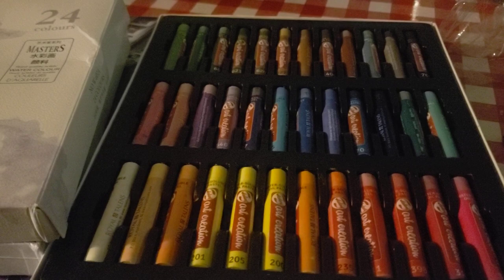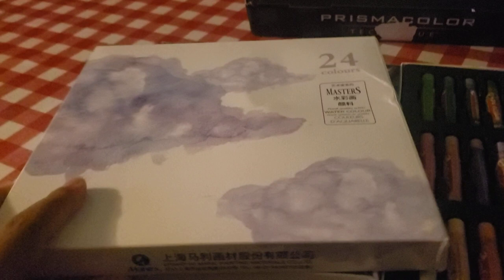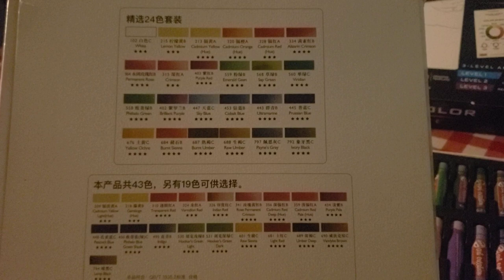I got these the week before last — I was actually going to show them with the all-black pads but I forgot. These are extra goodies. These are the 24 watercolors from Marie's Masters — not to be confused with other Marie products that are student grade. Marie's Masters are the professional line, and Jerry's Artarama sells them — they sold them to me through Amazon.